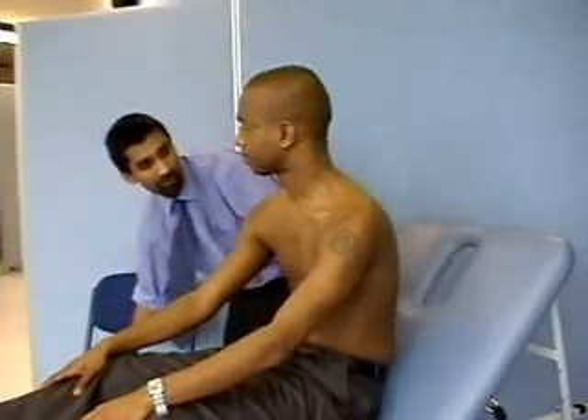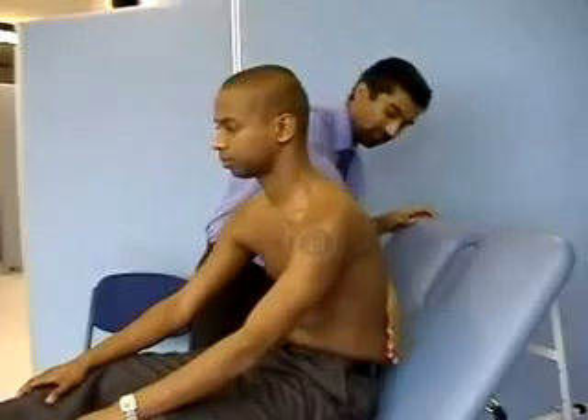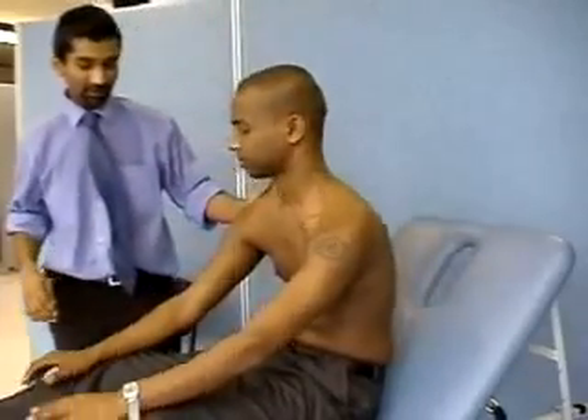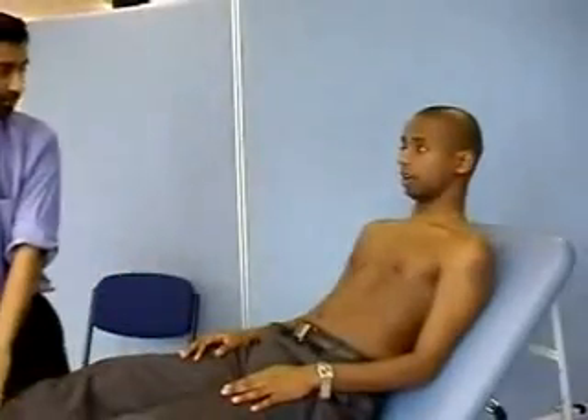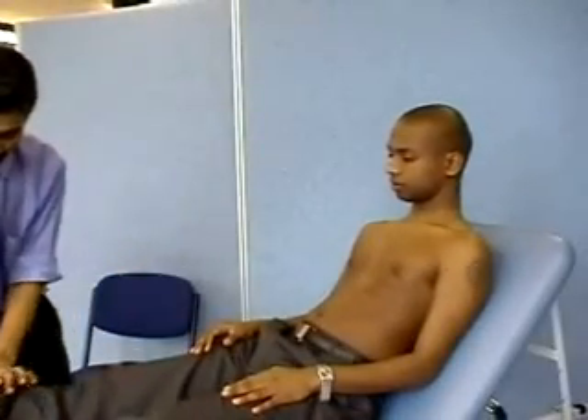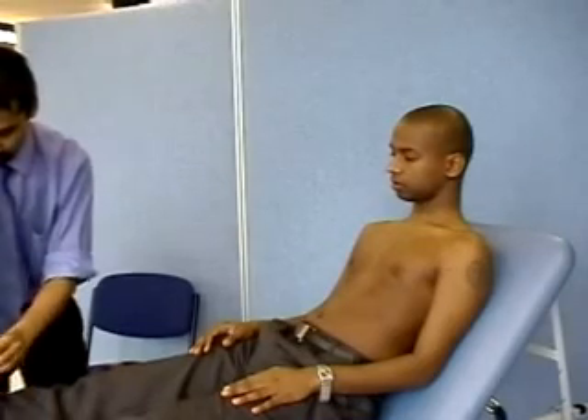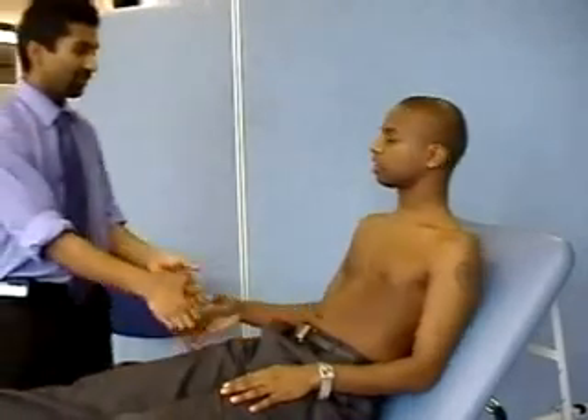Do you have any pain at all in your back? No. I'm just going to push you on the bottom left. You can lie back now. Do you have any pain at all in your legs? No. I'm just going to push in there. Thank you very much. Thank you.